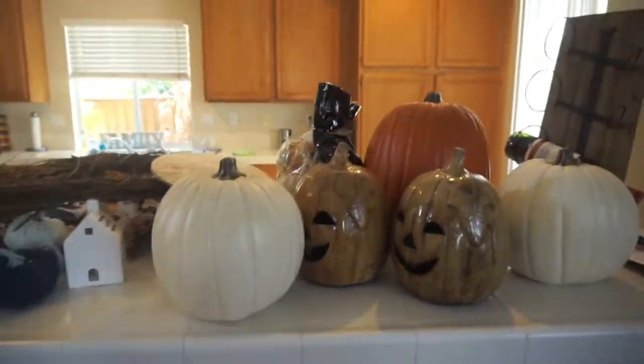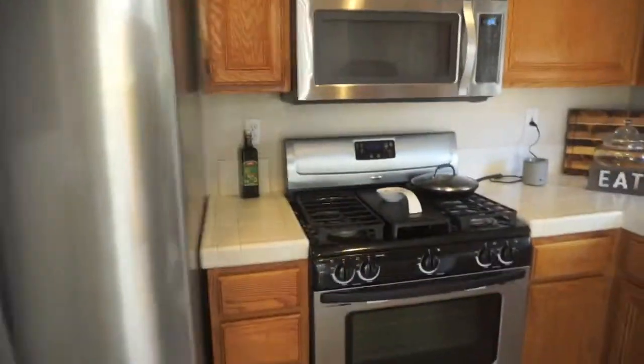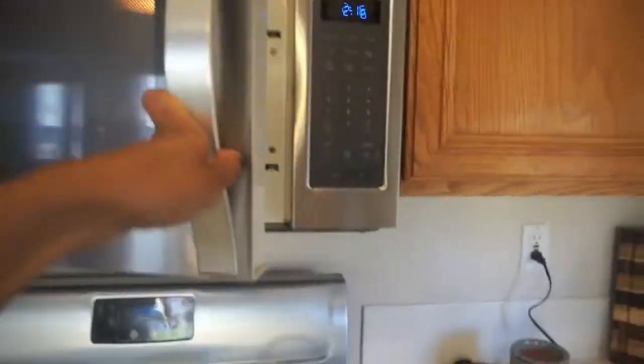Hi everybody, welcome back to my channel! Today I'm gonna do a little kitchen clean and fall start to decorate with me. I do add in a lot more things but you will see that in my fall home tour.